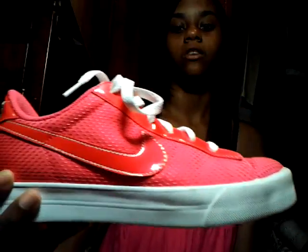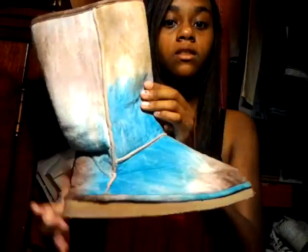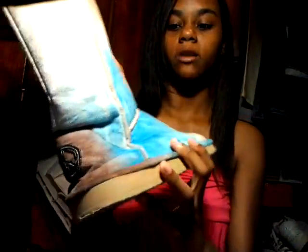And I have some boots — they have a peace sign on the back and they're blue and brown. I really love these and they have fur inside. It's so cute for the winter. And then I have some more boots.